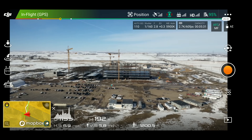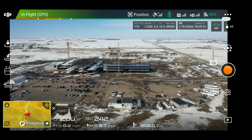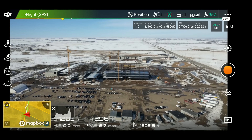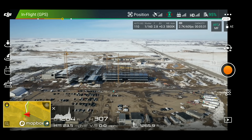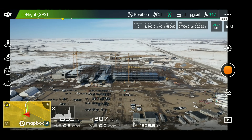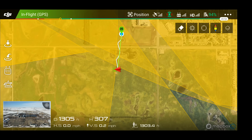I'm probably going to go up to about 300 feet, just so we can get a pretty good perspective pointing directly down at the construction site. Right now I'm facing due west, and this is about the position I want to do this at. And as you can see, we're at 300 feet.